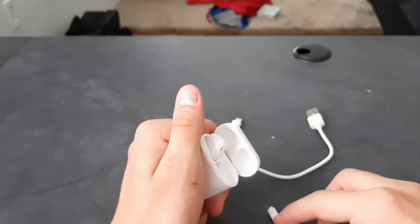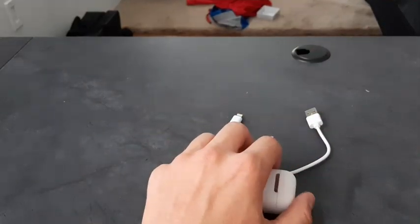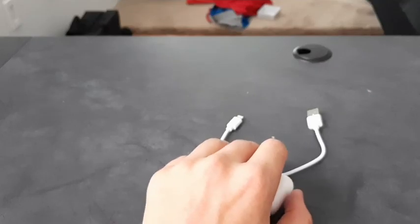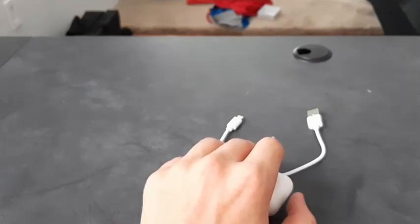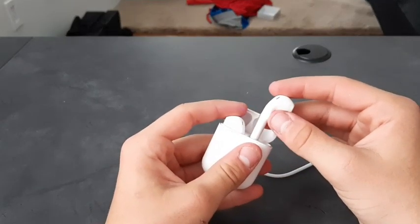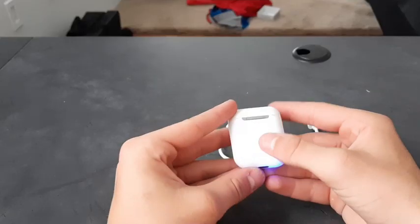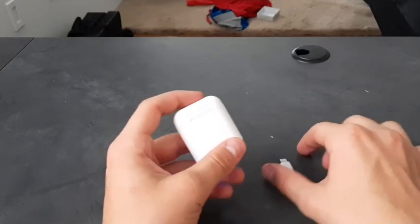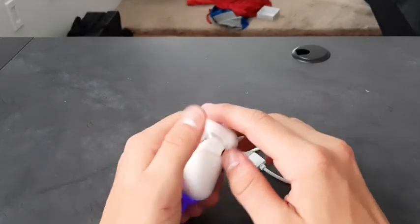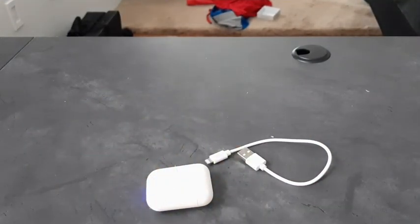They also turn off if you put them in the case — once they're in the case it starts flashing. When you turn one on you can hear it say 'power on,' and it says 'power off' when you put them away. I'm going to go watch some videos and listen to music to test them. I'll be right back since I'm recording on my phone and can't listen to music while recording.